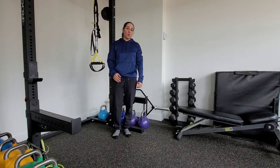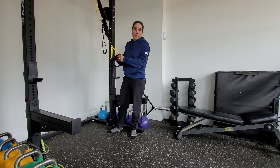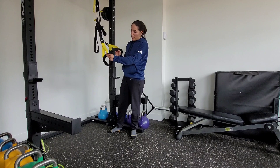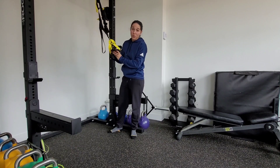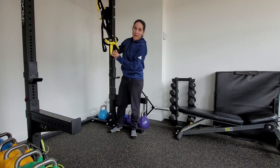This is a single arm rotational row. With any type of single arm row work with our TRX, we want to make sure that it's set up right. You're going to grab one handle, pop it through, and then that same handle is going to go through again. So it should kind of look like that with the above handle there.